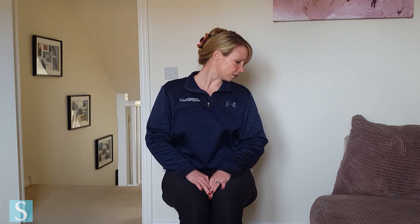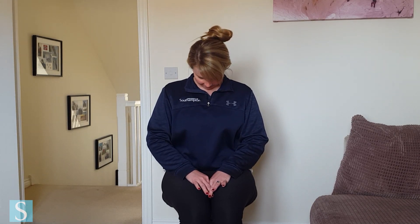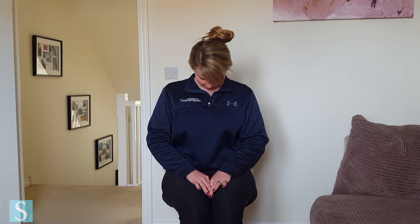Head comes back up on top. Sink that left ear down to the left shoulder and then gently rotate that chin in towards your shoulder. And then just rotate it back out and the head comes back up on top. Drop the chin to the chest just to balance everything out, and then bring that head back up.